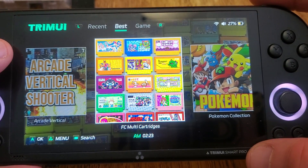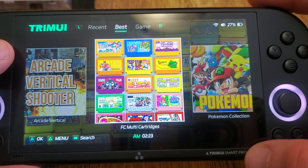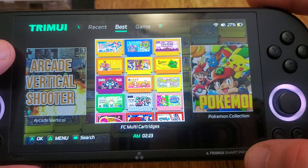Hello everyone, Steve from Tectoy Tinker and Retro Arena. I wanted to do a quick video to show you some of the early progress of Portmaster on the Trim UI Smart Pro.